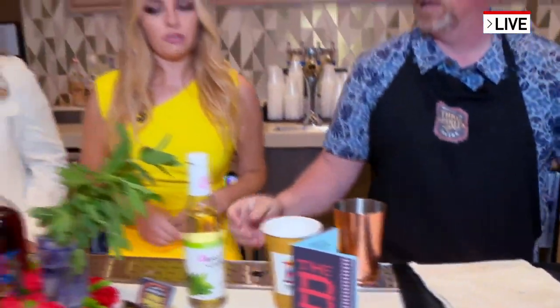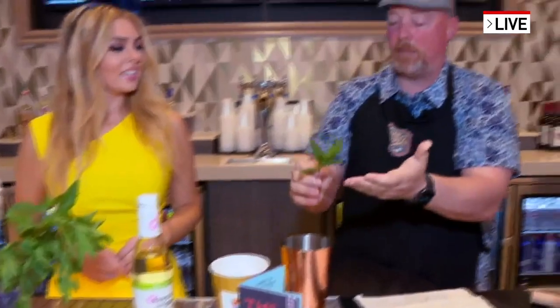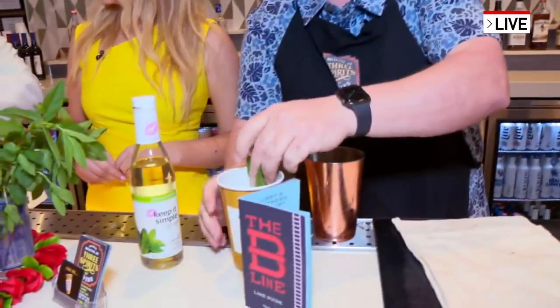Doesn't that look beautiful? Nice and easy. We're going to finish it off with a little sprig of mint right here. The thing about mint — people say just a nice little — oh, smell that! Oh, I love it. It smells amazing! So whenever you're out, you can either walk down the street drinking your mint julep tomorrow and this weekend, or you can make it at home.